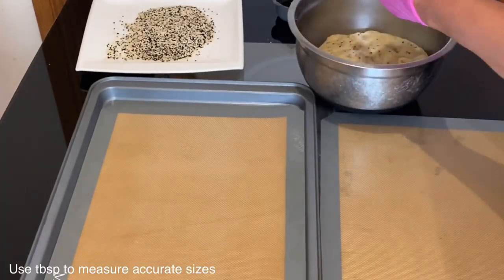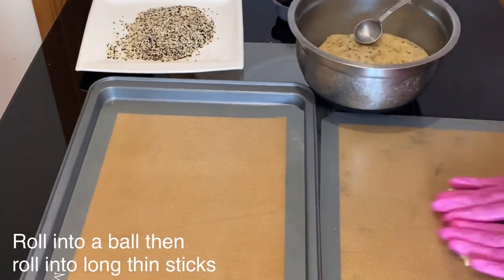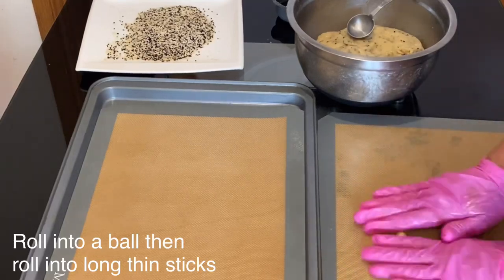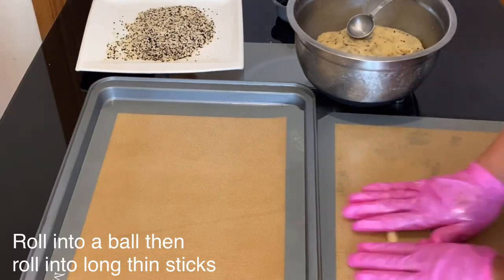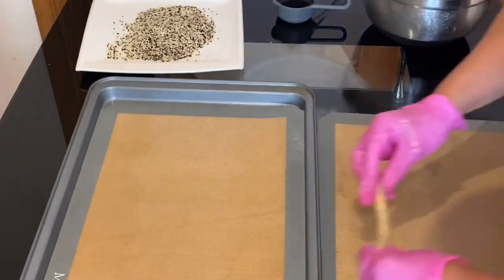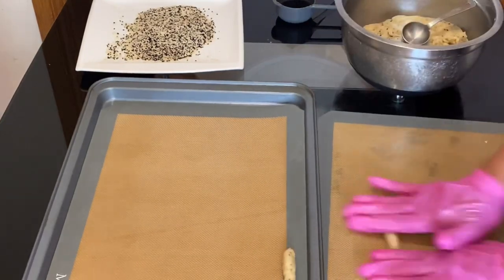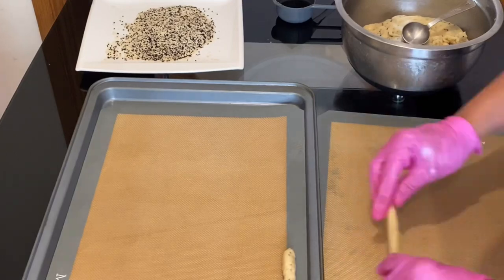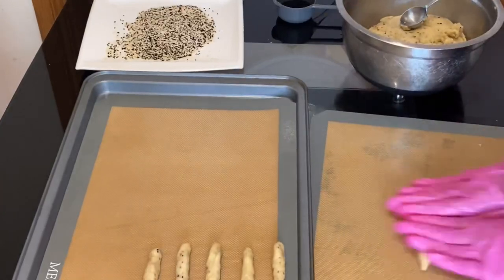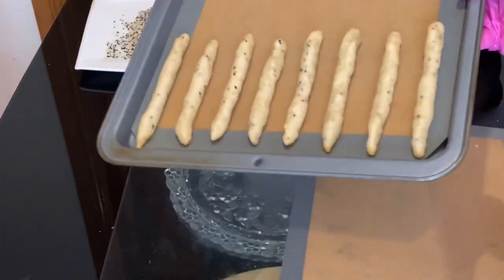Use a measuring tablespoon so you will get more accurate and precise breadsticks. Start first by rolling the dough into a ball, then on a flat surface roll it into a long shape until you end up with a breadstick. Continue with the same method — rolling it into a ball then on a flat surface, keep rolling it with your two hands until you end up with a long breadstick. This is not a normal vegan breadstick; this is a very flavored, nutritious aniseed breadstick with sesame seed and nigella seeds.